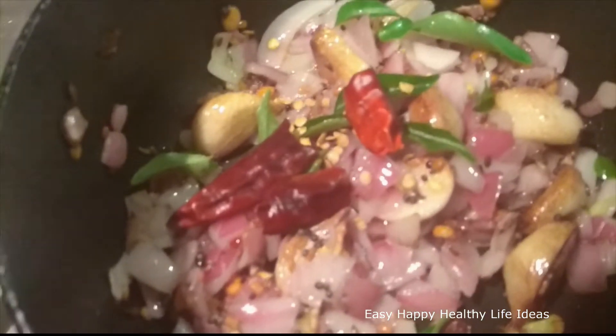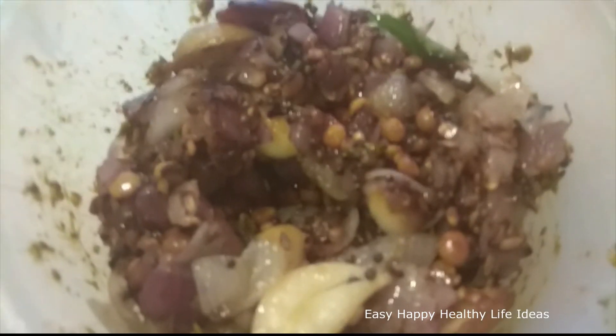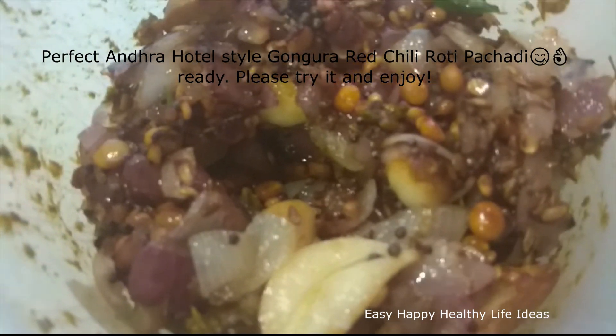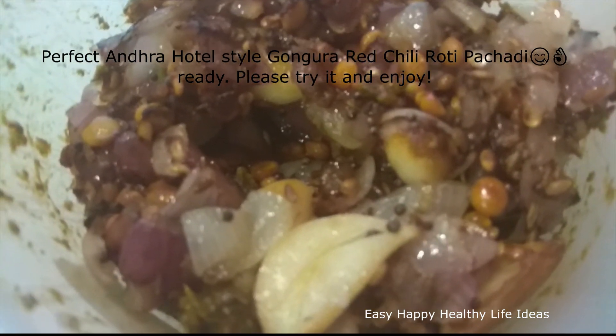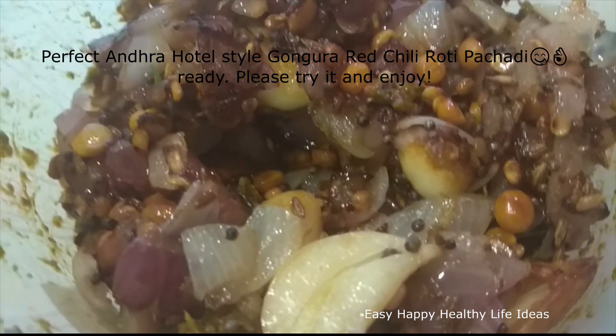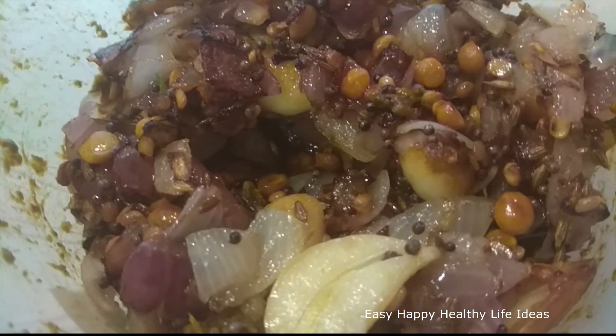Ready. I pay in the — please try, chase, enjoy. Extremely rich. Please try, allow, and leave a comment. Bye.